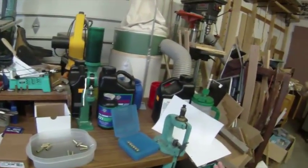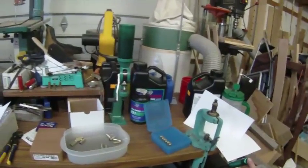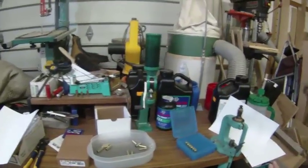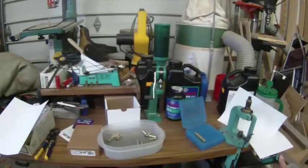I recommend having a friend who's experienced in reloading take you through the basics and show you how to do it when you're getting started, so that you're sure you're doing things right.